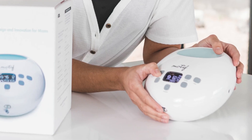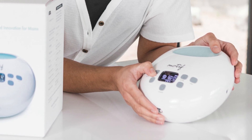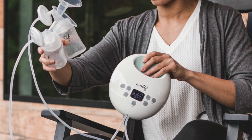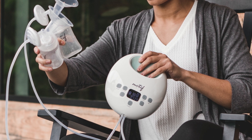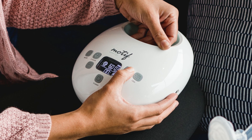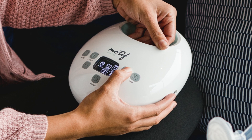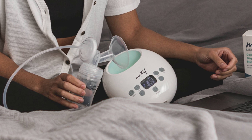Available in a lightweight desktop or battery-powered model, the Luna features whisper quiet operation, a three-setting soft nightlight, and a backlit LCD screen that won't strain your eyes, helping you pump discreetly and easily no matter when or where you're pumping. The Luna also boasts 10 customizable expression and massage modes for maximum letdown, output, and comfort during your pumping sessions, as well as the option for double or single pumping.